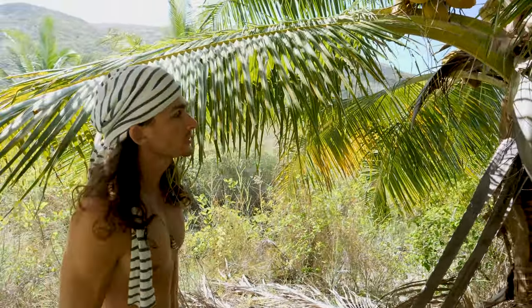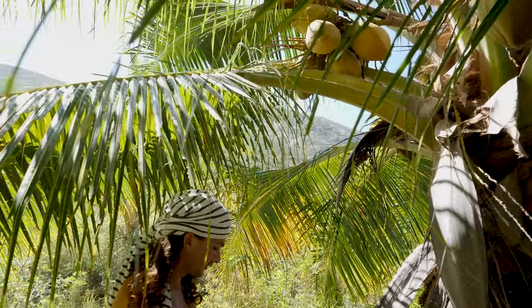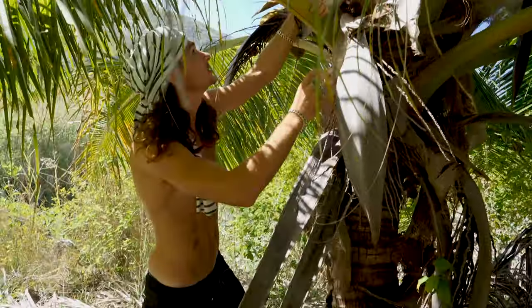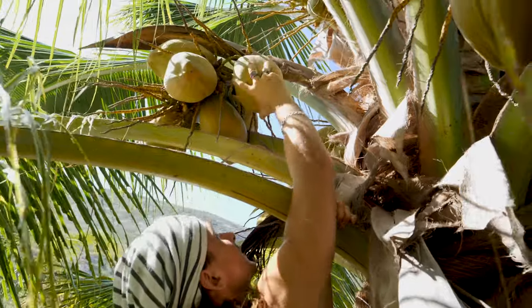All right, because I can't be bothered climbing up a coconut tree, we've come to a coconut tree that's about arm's length away. So a good way to get these coconuts down — if you don't have your machete on you — you just grab it and keep spinning it till it falls off. Let me get this one.